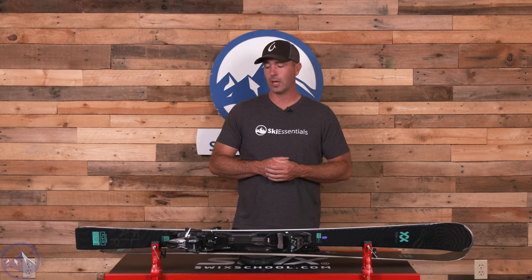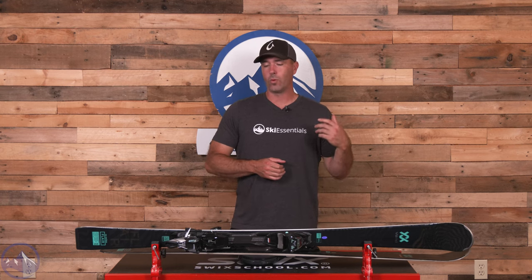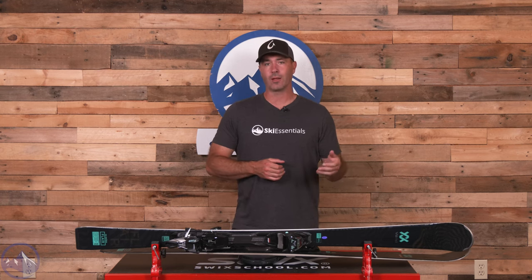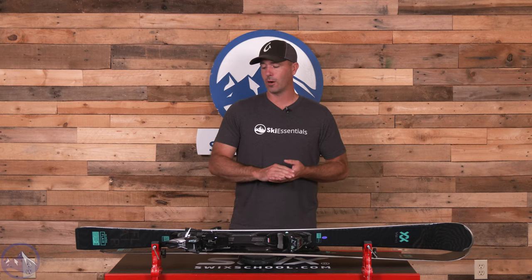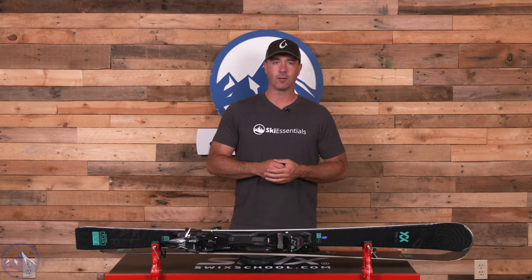So we are entering that slalom race style of turn shape. When you watch a slalom race, they're really making those clean, balanced, pure linked carve turns. That's the idea behind this SC — this short carving ski — powered with that carbon and with the metal underfoot, it really makes it just an absolute blast to use in that on-trail format and in a carve turn.